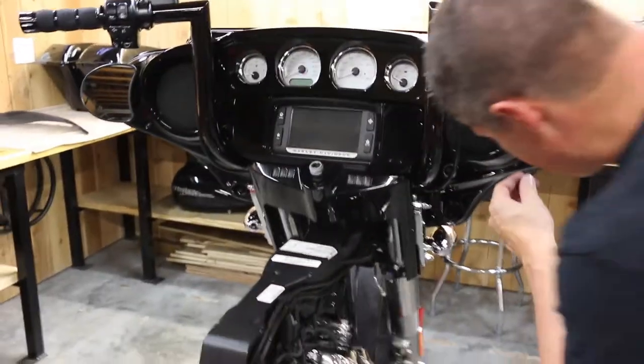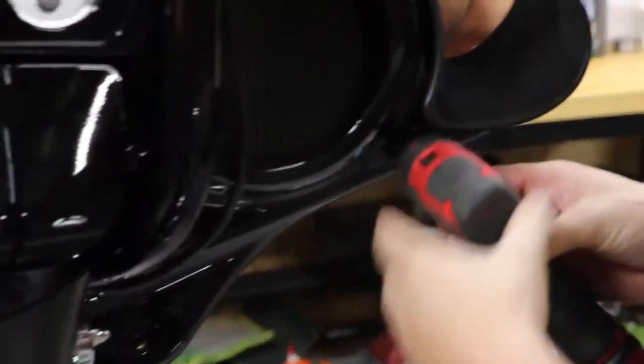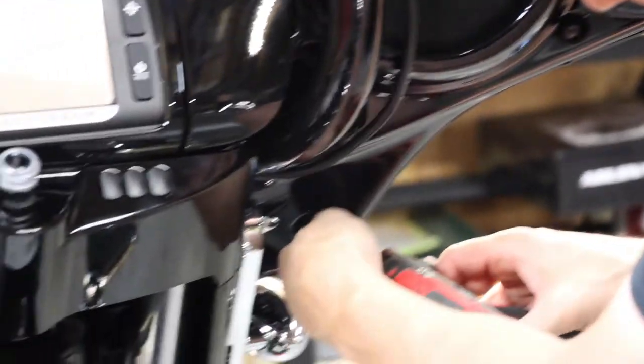Put all the bolts in loosely first — get them all started. Once all the bolts are started, then we'll go back and tighten.